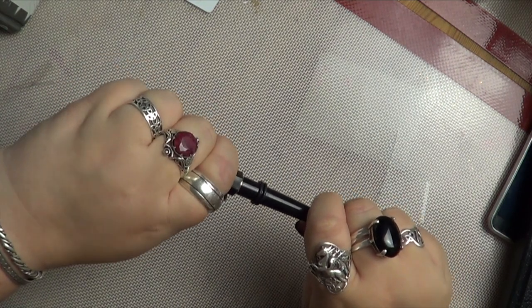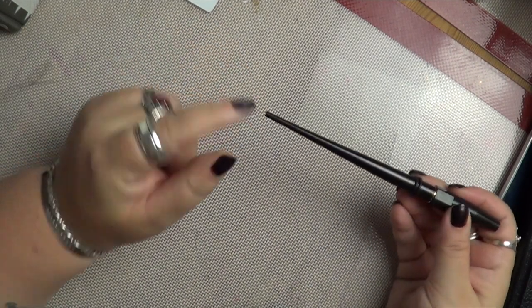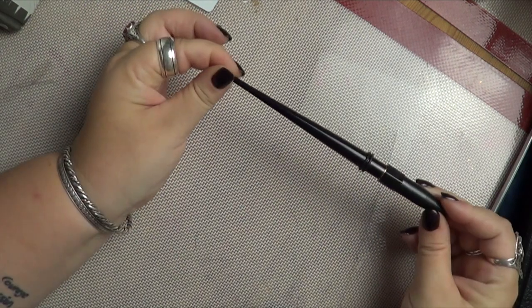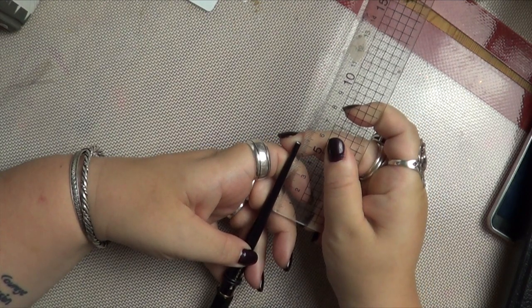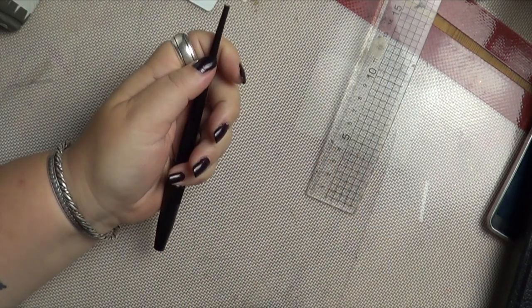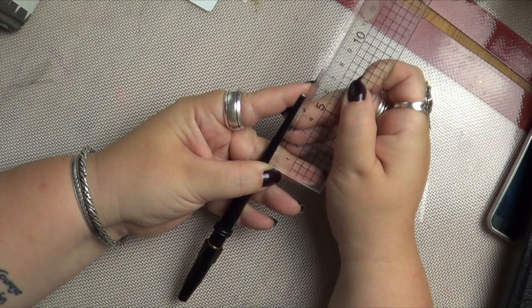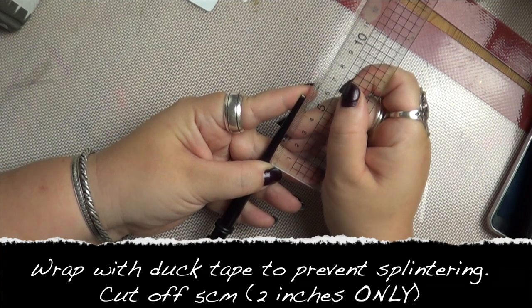So here's what you do. I'm going to tell you the theory and then I'm going to show you. What you do is you wrap some duct tape around this bit of the pen, because if you don't, it will shatter and splinter — trust me. And then you take off, with a hand saw, or I actually did mine with a box cutter, five centimetres — that is two inches for the uninitiated to the metric system.